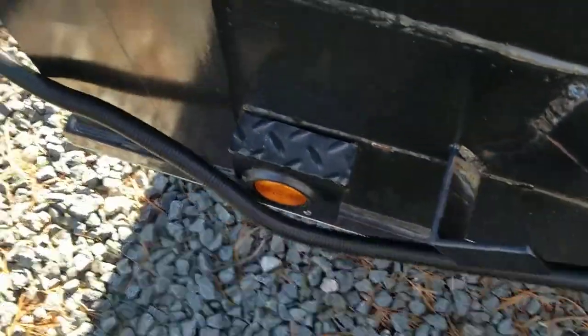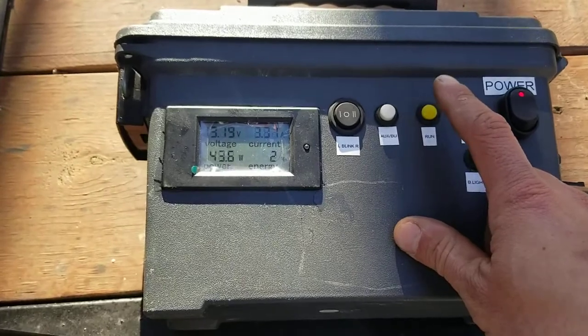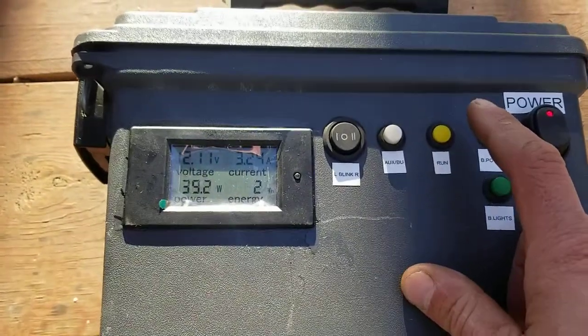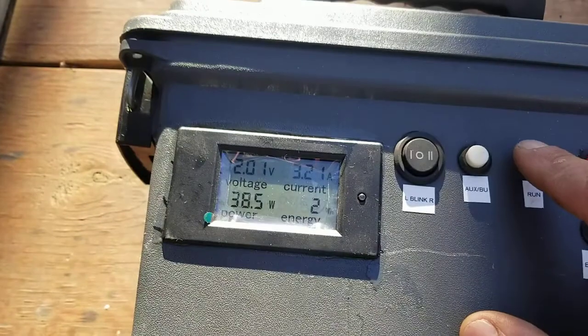And right there you can see a running light. And if I push this button, now I'm up to 39 watts — I've got all my running lights on. You can shut them off.